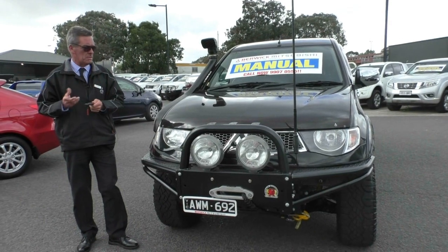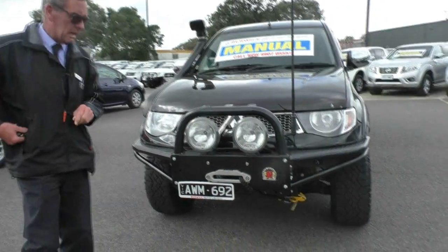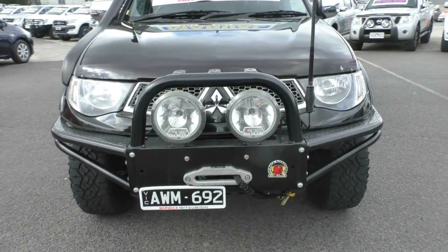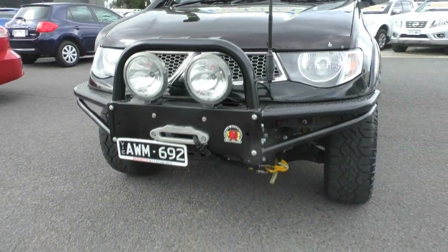Good afternoon and welcome to Berwick Mitsubishi. My name's Mark and I'm going to take you for a walk around our 2013 Mitsubishi Triton GLXR this afternoon. As you can see just from the front of the car at the start of this video, stacks of gear on this car.